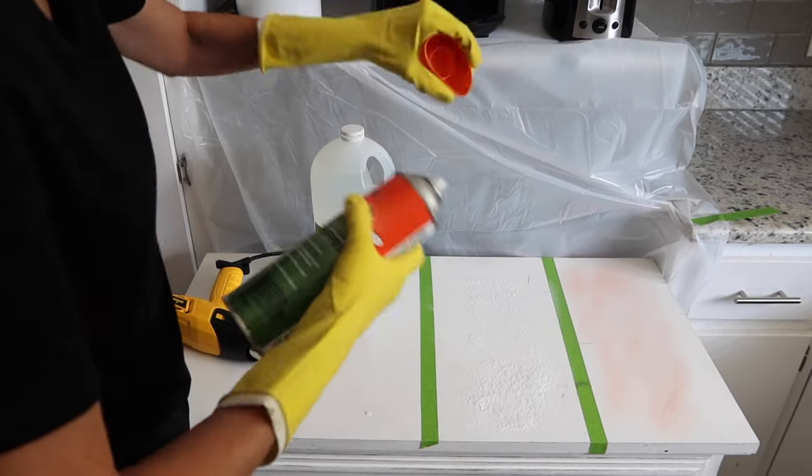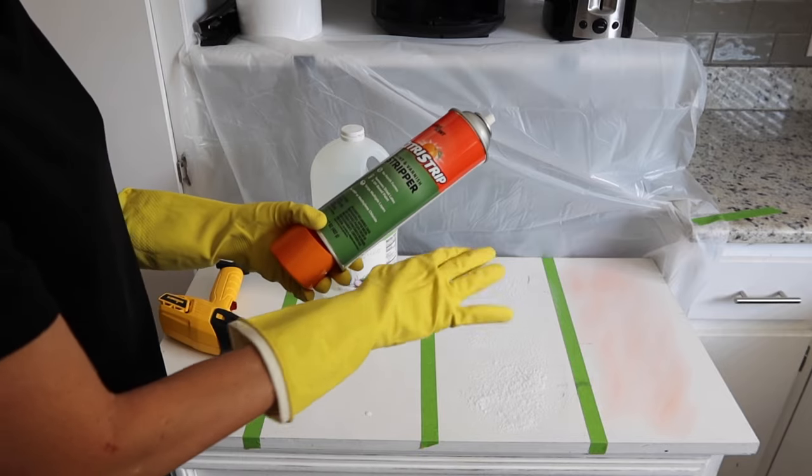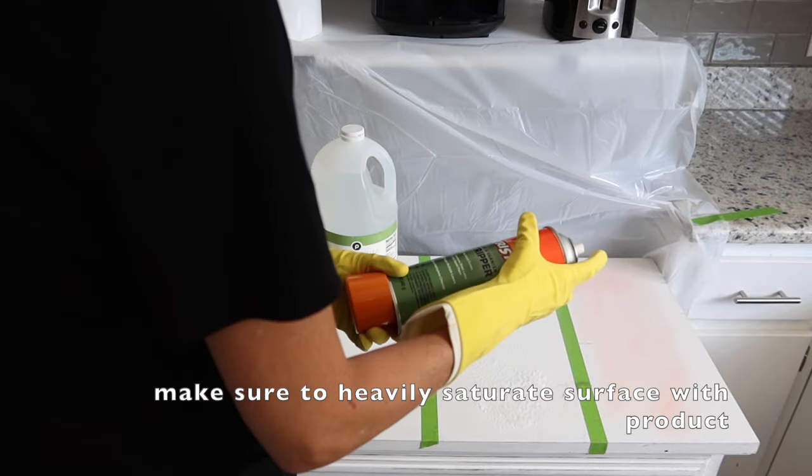One thing with the paint stripper and even the Easy Off oven spray — you're going to need to make sure you have a pretty heavy coat on there. I don't think I put a heavy enough coat on here.